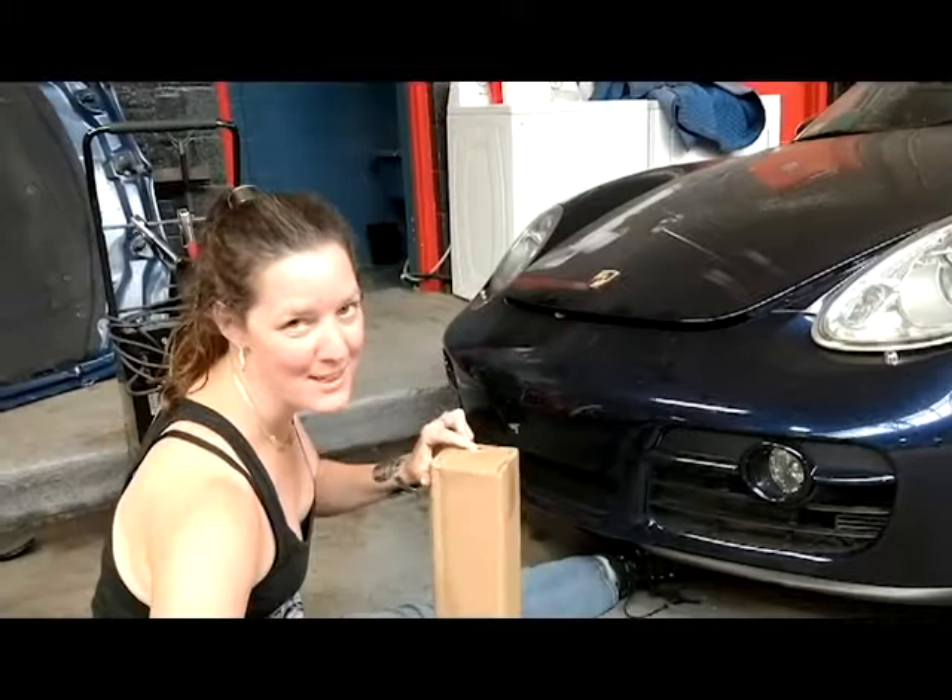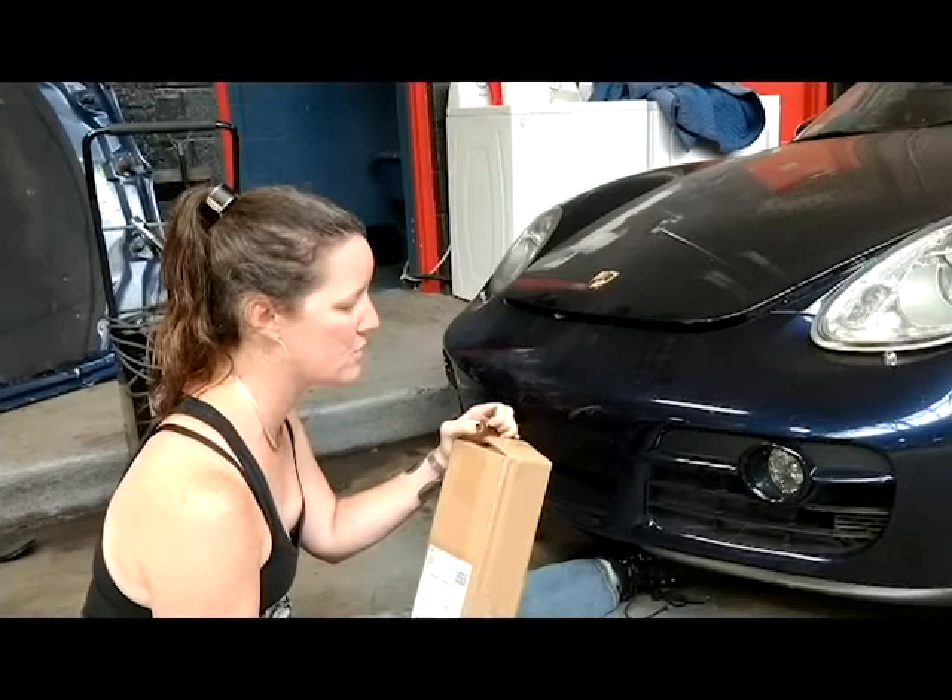Hi, I'm Molly Hein from Gearhead Workspace. Our friends at Radiator Grills Store sent us some — what do they call it? Just grills, right?